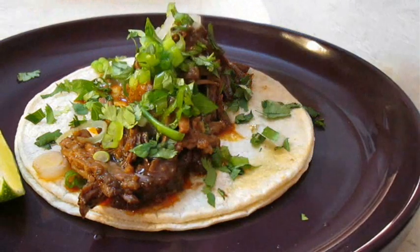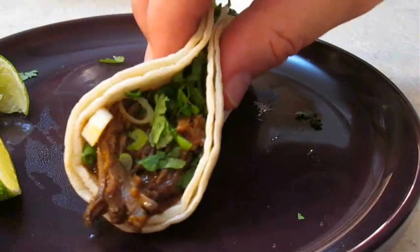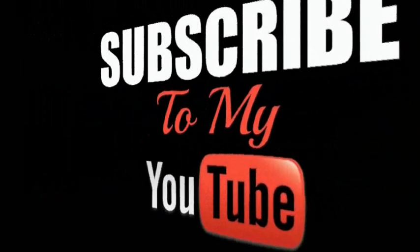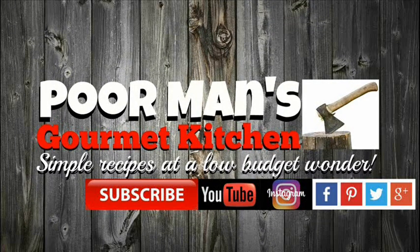Thank you for watching and be sure to stop by PoorMansGourmetKitchen.com for more recipes and exact ingredients. See you guys in the next video.